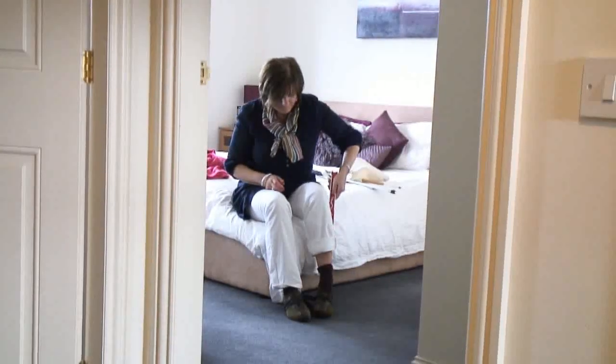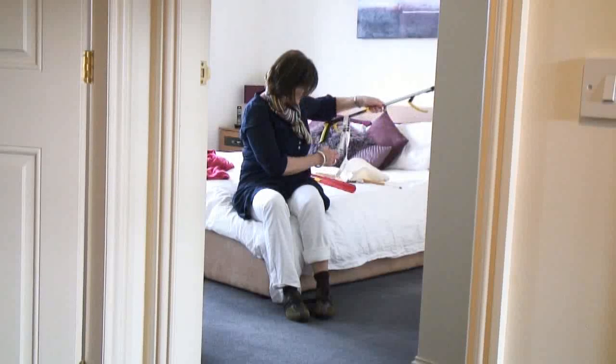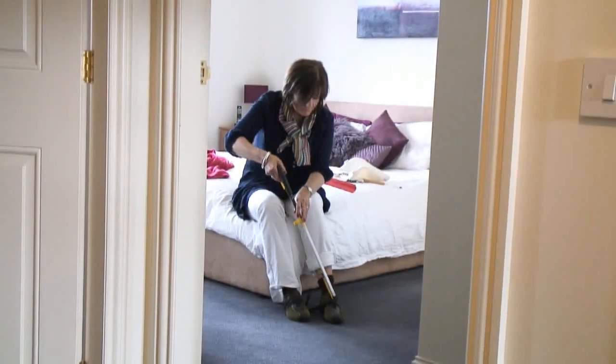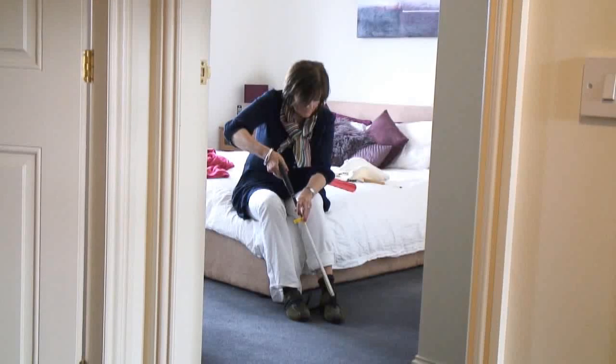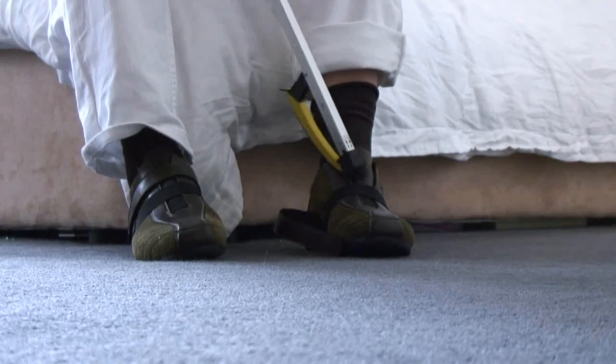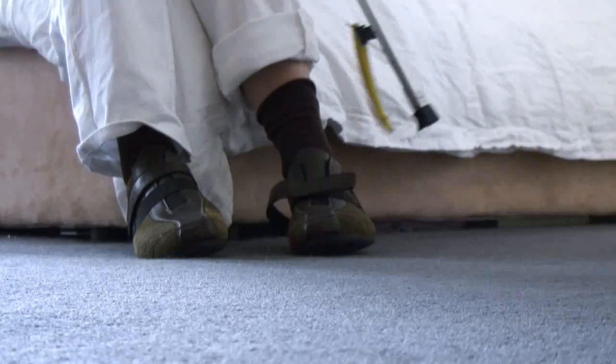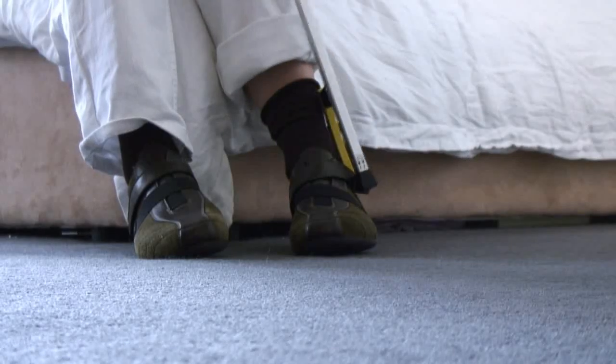Now these shoes have velcro on them, so what you can use is a thing called an easy reach. This has lots of different uses but it can certainly be helpful for a number of aspects of getting dressed. One of those is fastening straps on velcro shoes — catch the end and just push that across, and that's now firmly attached.